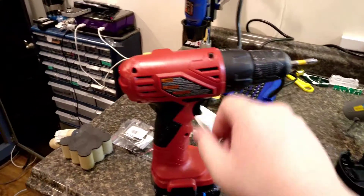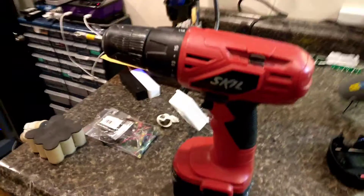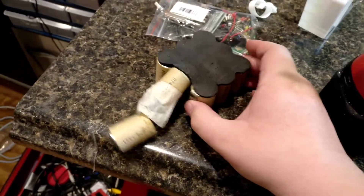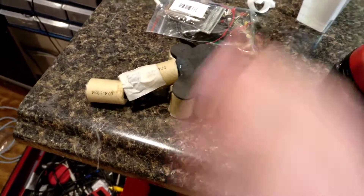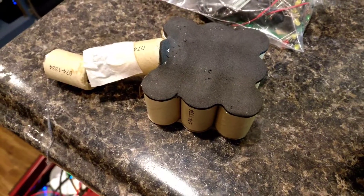Just a real quick background. I have this Skill Drill here — it's my main go-to drill for whenever I'm trying to screw in screws or whatever. Recently, the battery pack they gave me died because it uses these nickel cadmium batteries. These things are awful. I hate these batteries. They only last like a year for me, they're real hard to charge. It's just an annoyance.